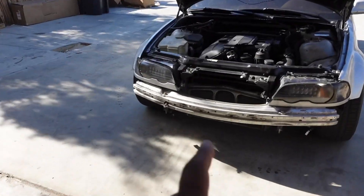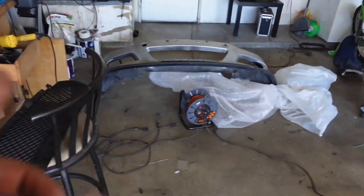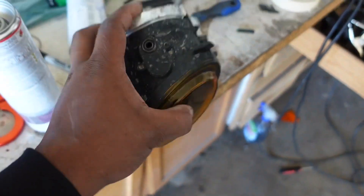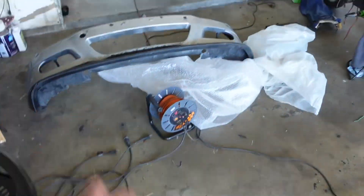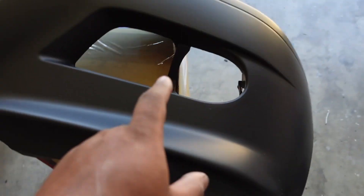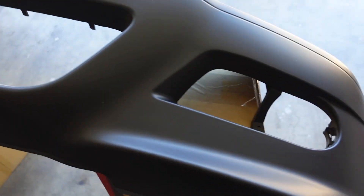What I went ahead and did is I took off the front bumper and placed it over there. We're not going to be using these fog lights anymore — I actually got new ones with the bumper. We're also not going to be using the front lip, so we're just going to be running a nice OEM-looking front with no lip.